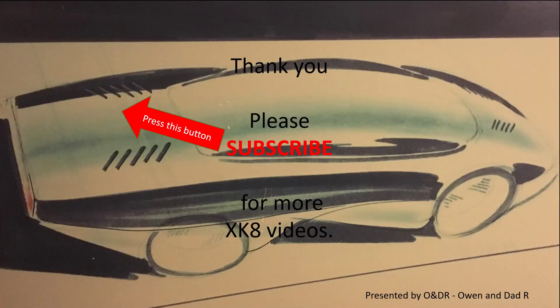If you'd like to see how to fit the cover back, you can go to episode 31, or to fit the seals go to episode 25. Thank you very much for watching — hopefully that's helpful. Please like, comment, share, and subscribe if you'd like to see more XK8 videos.